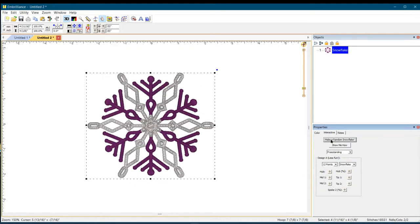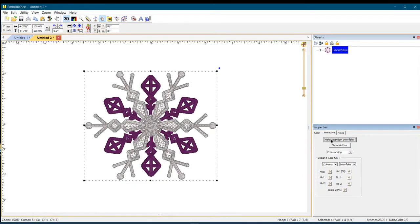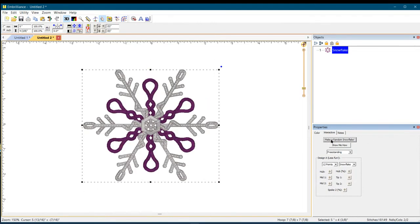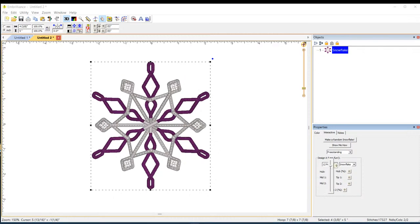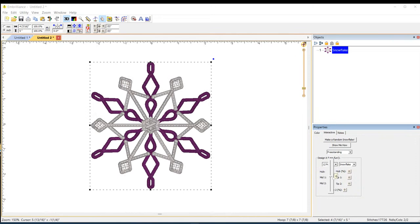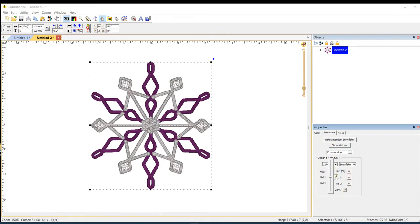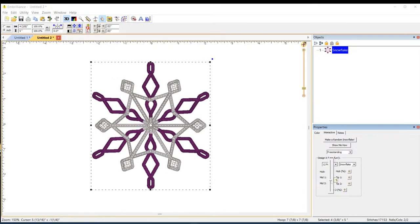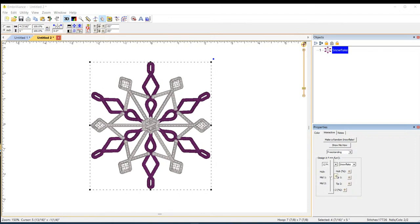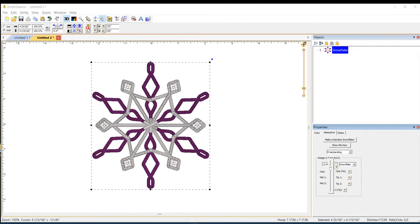You can just flip through all the random snowflakes — they are completely customizable and all amazing. Make sure 'Freestanding' is on. I'm going to change the color to something simpler so we can see it better. There's a little bit of overlap here, but everything holds together. You can sit and flip through and find one you like.